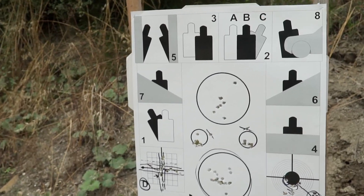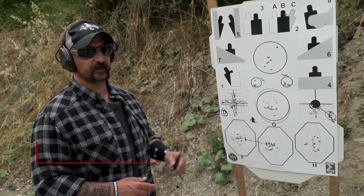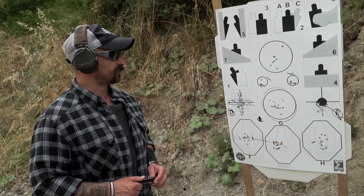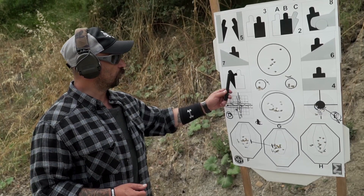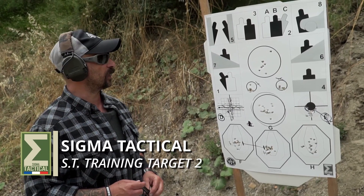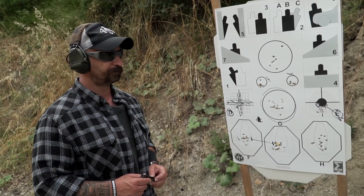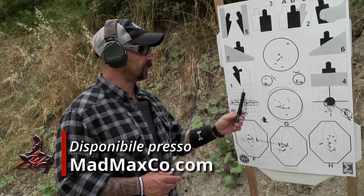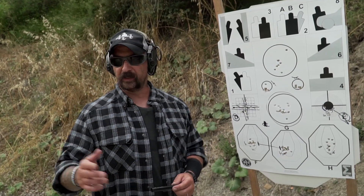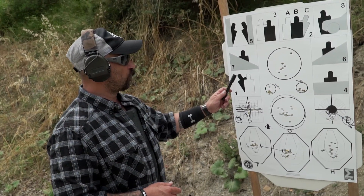Ora passiamo in quest'altro settore dove troviamo carte di geometria che ricordano le sagome DPA. Ogni carta avrà una no-shoot, ovvero una carta ostaggiata. Il bersaglio da colpire è il bersaglio nero. La distanza, essendo in scala, ci permette di lavorare a un ingaggio che va dai 3 ai 6 metri massimo.